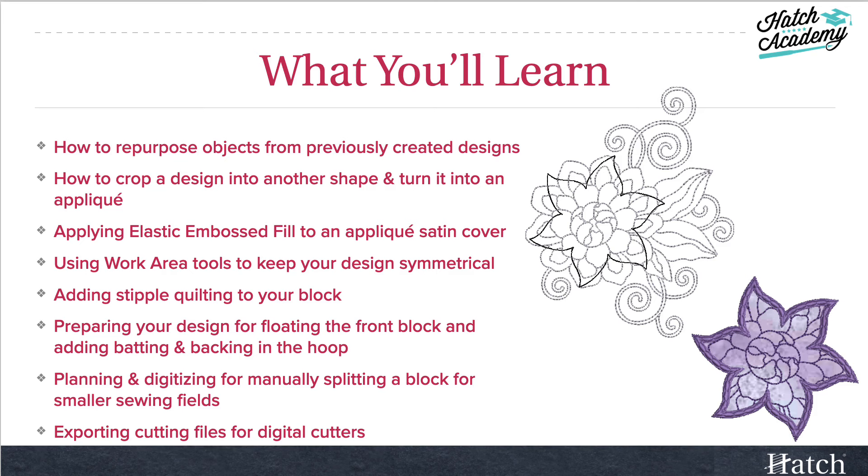We'll also talk about preparing your design for floating the front block and for adding the batting and backing in the hoop, which also need to be floated at a separate location. Planning and digitizing for manually splitting a block for smaller sewing fields is not hard — you do need to start with that idea in mind first though.